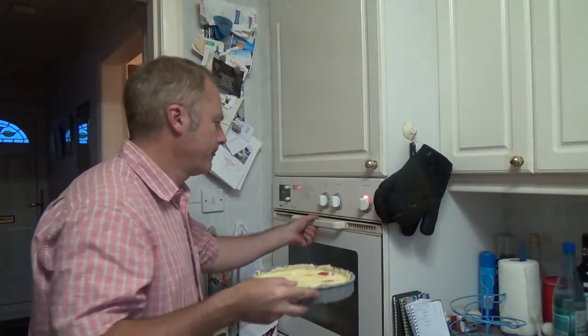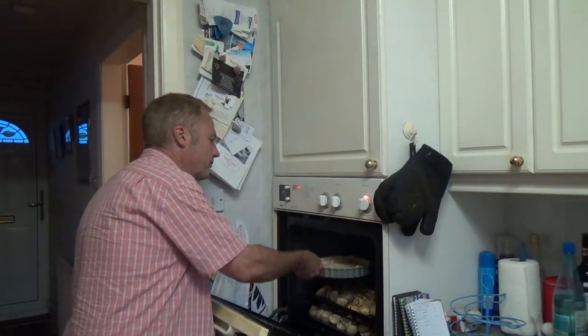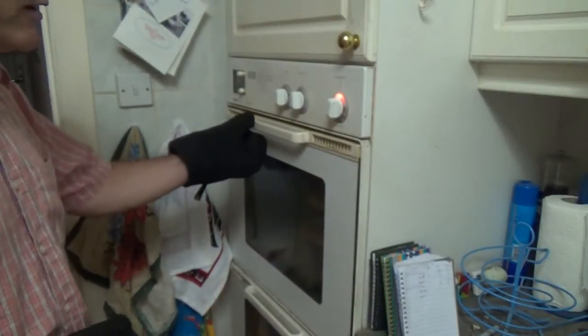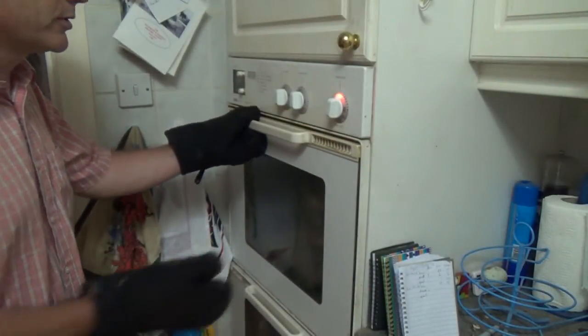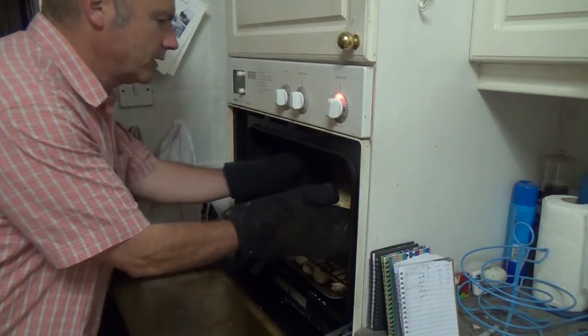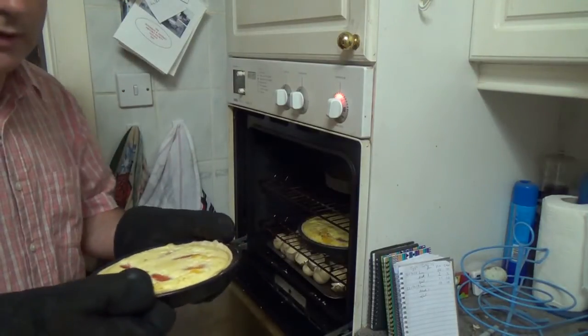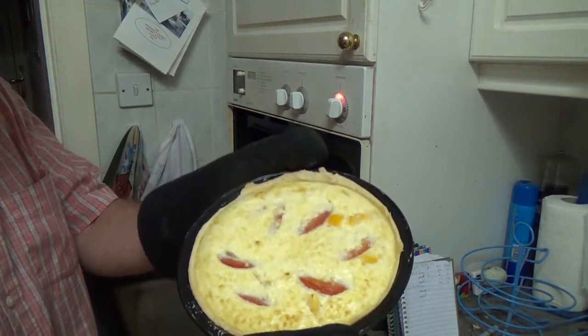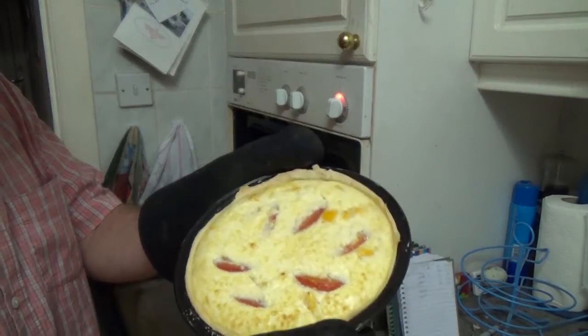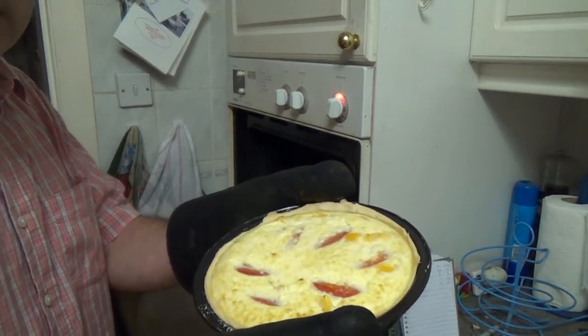The flans are now ready to go into the oven at 180 degrees for about half an hour. The flans have had just over half an hour, so we're just going to check to see how they're doing. What we're looking for is to make sure it's set in the middle — and it has, so this is now ready for our dinner.